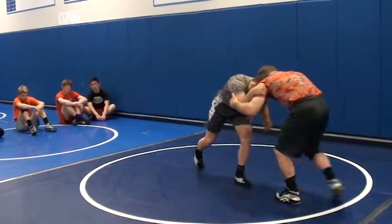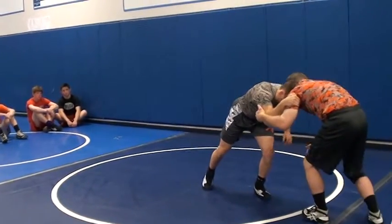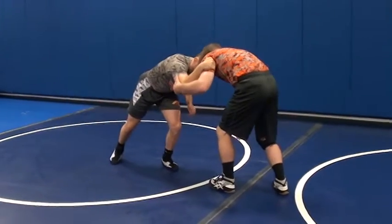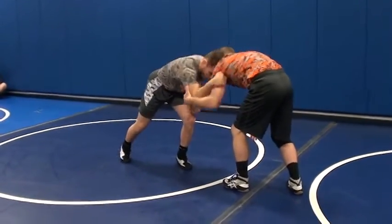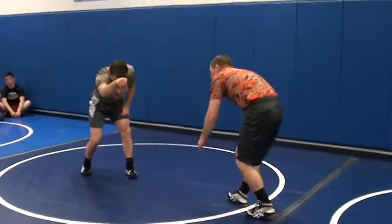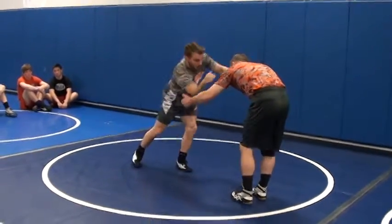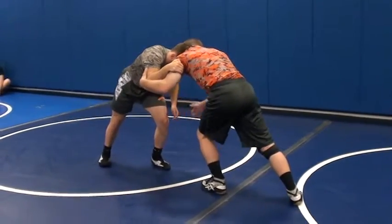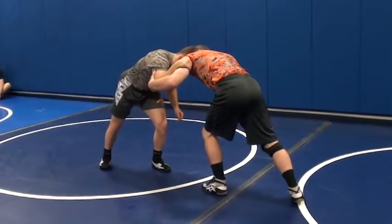I put some pressure into the guy with my head, wait for him to pressure back. As soon as he pressures back, I'm pulling with this arm and moving my head out of the way. So: pull with your arm, move your head out of the way. Pressure in, he pressures back — move my head out of the way, pull with the arm.